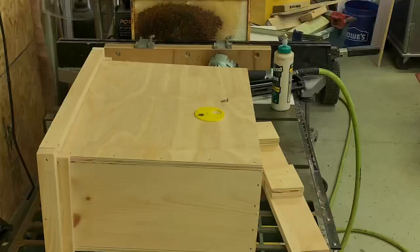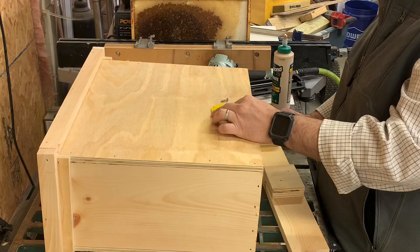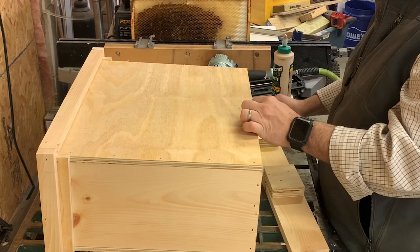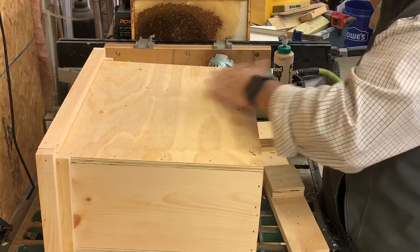The last thing to do is add the entrance hole. Because there's a thick bottom board, you can't put the hole directly at the bottom. Using a standard bee entrance disc and a 3/4-inch hole saw, I find the center, position it just above the actual bottom board level, and drill the hole. That gives bees enough space to enter using the disc, and I can close it off when needed.